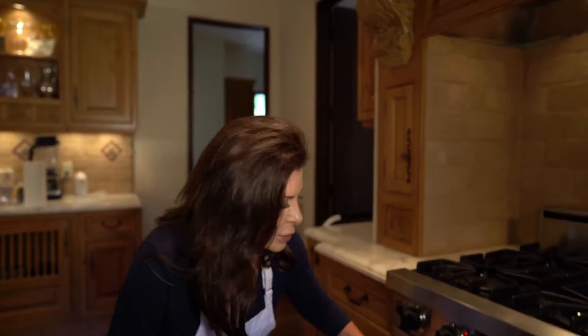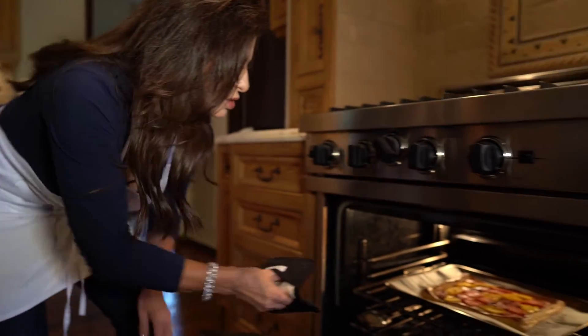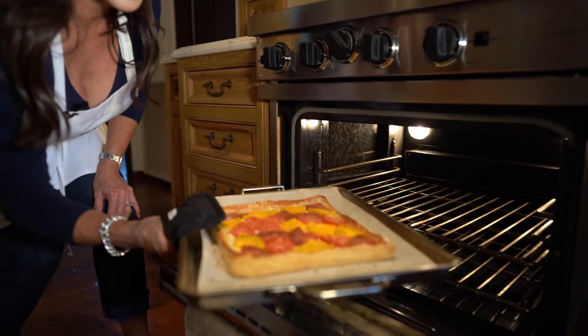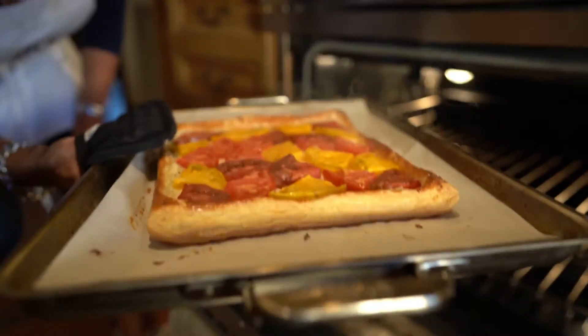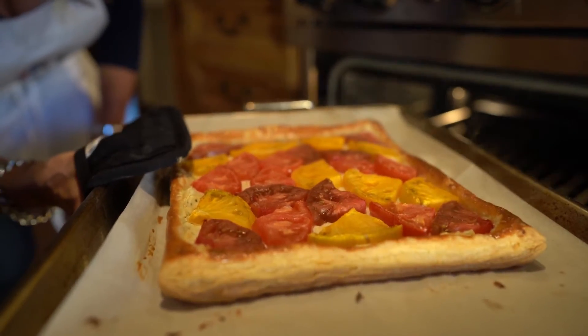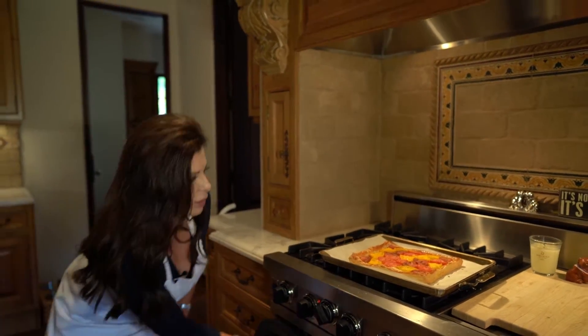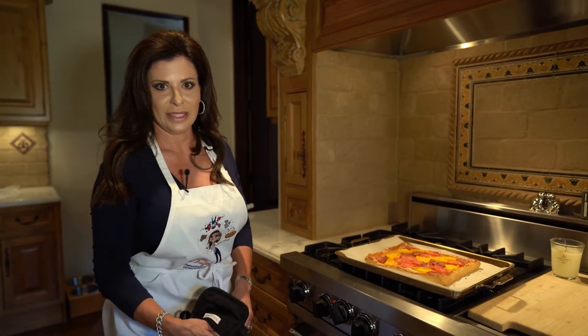Our tomato tart's been in the oven for about half an hour. I flipped it at 15 minutes and it was looking beautiful. Check this out — oh my goodness, so pretty! Look at that, isn't that gorgeous? Now we're going to let it cool and then I'll show you how we're going to serve it.